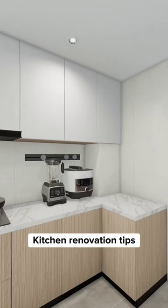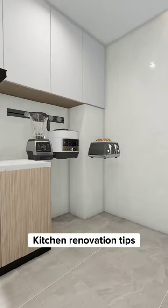Install a rail power track multi-socket. It's easy to use and allows you to move furniture around without having to worry about how appliances will be positioned.